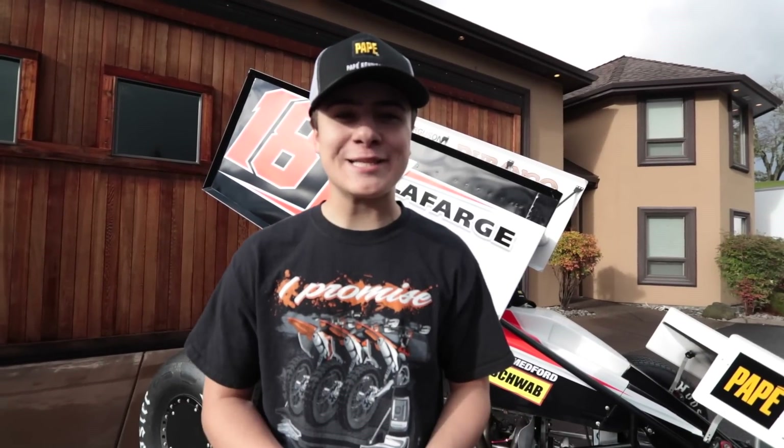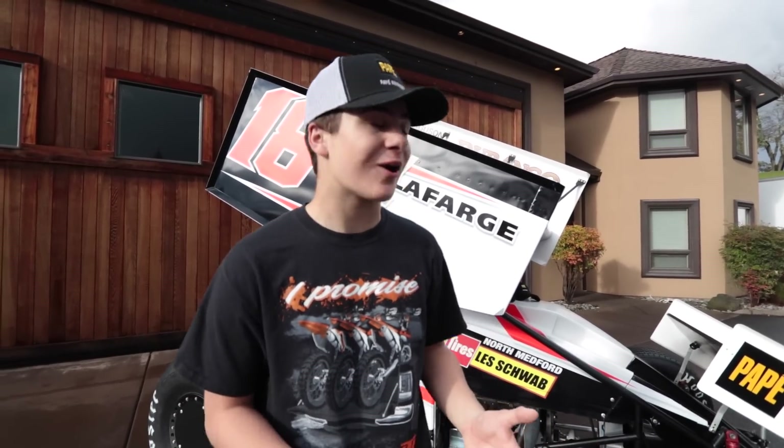That is our 2019 sprint car wrap. It is a beautiful fluorescent orange color with white and black. I want to show you guys all my sponsors and give you a tour of the race car.